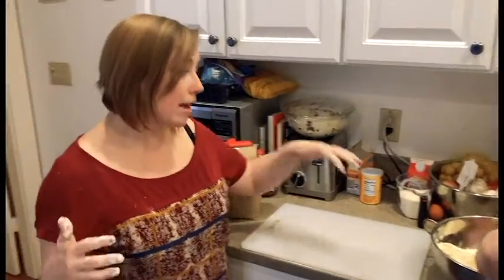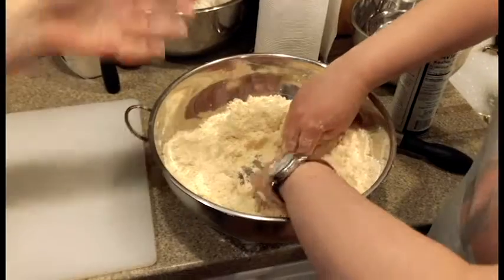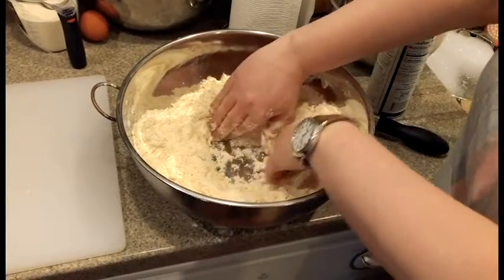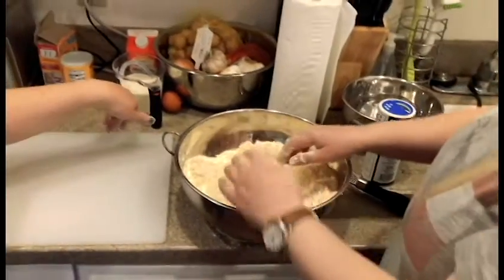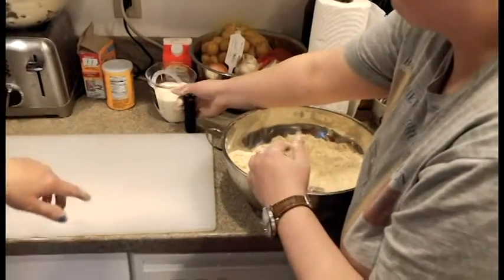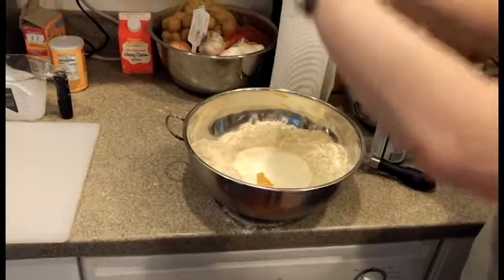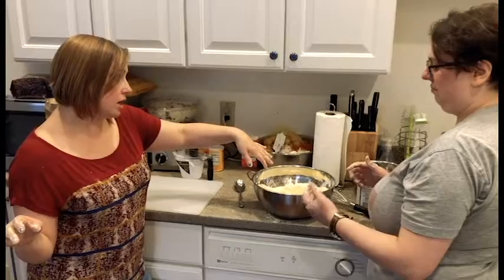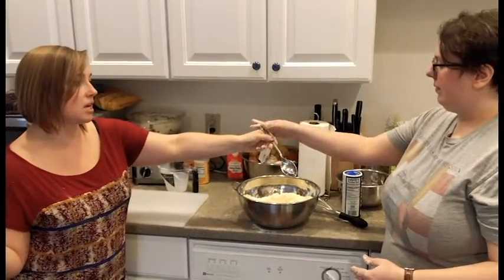Now Carolyn is going to make a well. If you don't know what it means to make a well, this is it — it's fairly self-explanatory. And then once they make the well, they're going to take the heavy cream and dump it in there, as well as one egg. Now all the ingredients are here. They're going to take the spoon and stir it until it starts to come together.